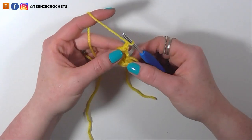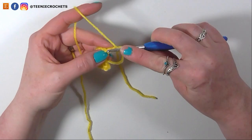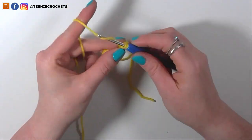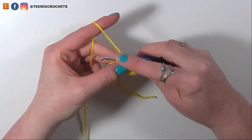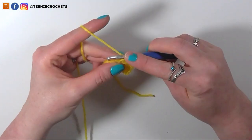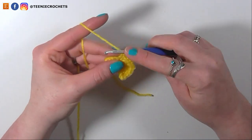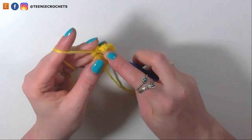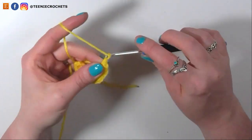For the next row, increase to 18 stitches by single crocheting into 1 stitch and then doing 2 single crochets into the following stitch, 6 times. Single crochet 1, increase for 2 and 3, single crochet 4, increase for 5 and 6, single crochet 7, increase for 8 and 9, single crochet 10, increase for 11 and 12, single crochet 13, increase for 14 and 15, single crochet 16, increase for 17 and 18. Chain 1 and turn.